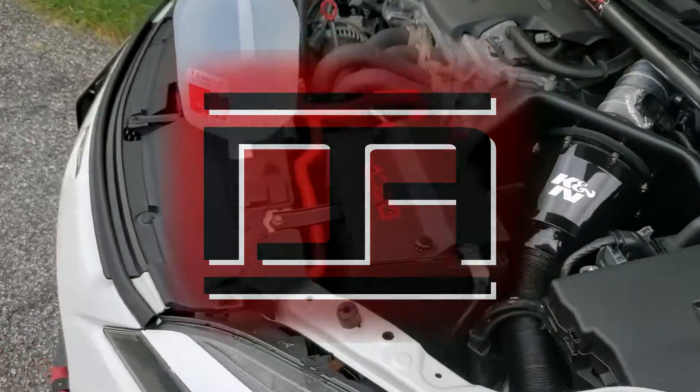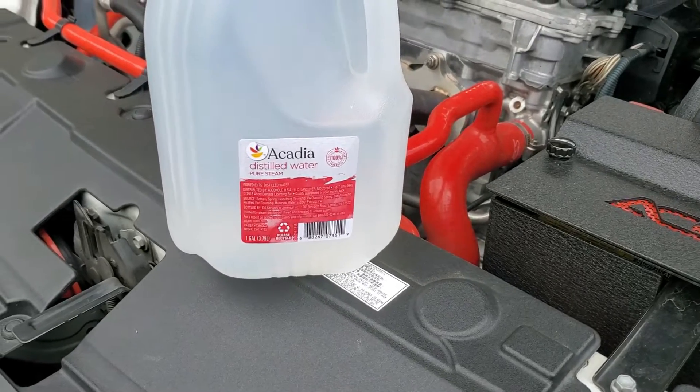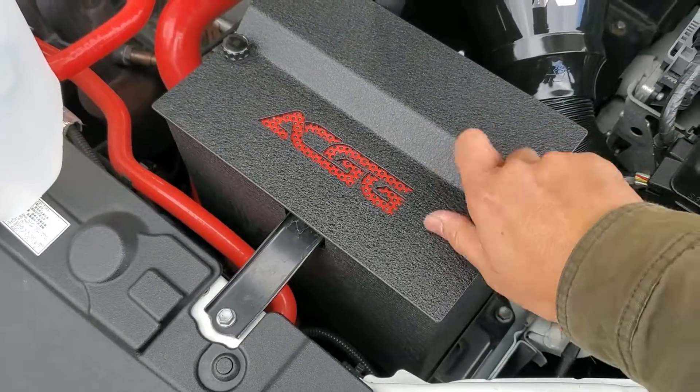My battery is around 4 years old but still running strong since I drive my car daily. With the weather getting cold, now's a good time to perform some maintenance and see if I need to add distilled water to it. I just need to remove the two thumb screws from my A Car Guys Garage battery box first.